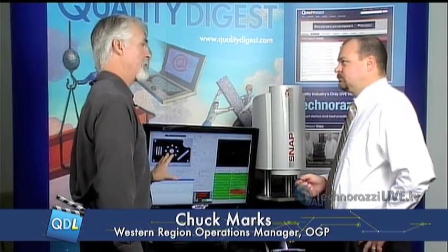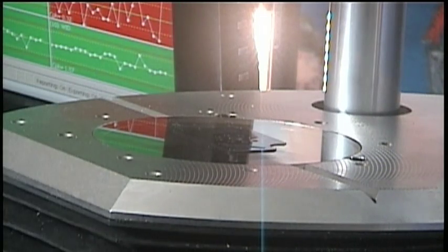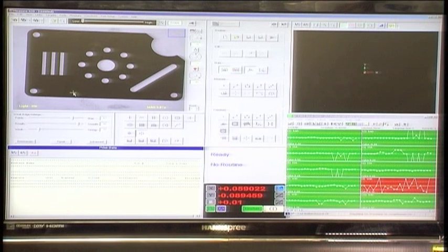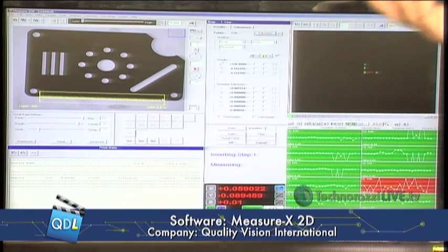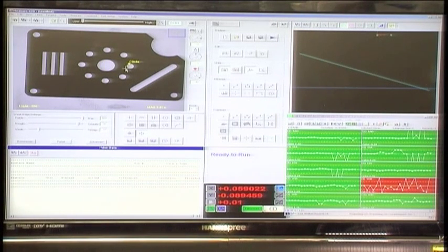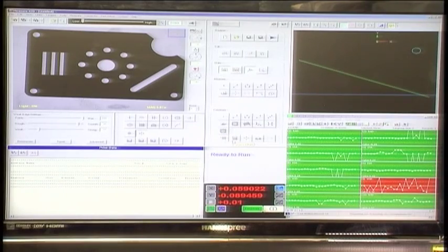We're going to show how easy it is to program a part, and then what it would be like for an operator to run it. Starting with a fairly simple stamp part, 2D type measurement. The second major feature of the SNAP is the MeasureX 2D software — simply an XY measurement software. For instance, to measure a line, you click and drag; you don't have to be right on the edge — the edge detection does all the work. To build an inspection, three clicks makes a circle and gives us a diameter, and pressing OK saves that step in the program.